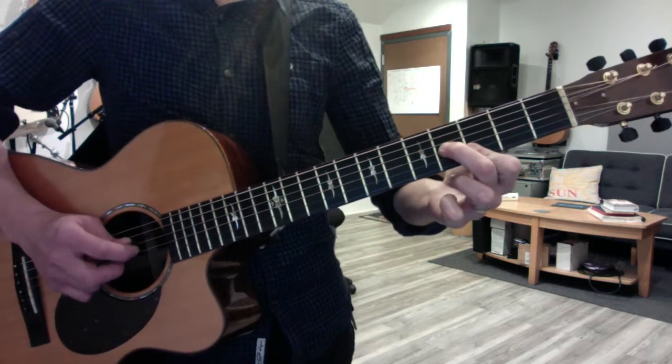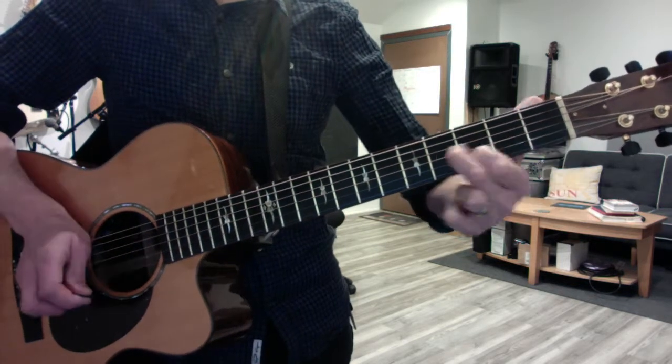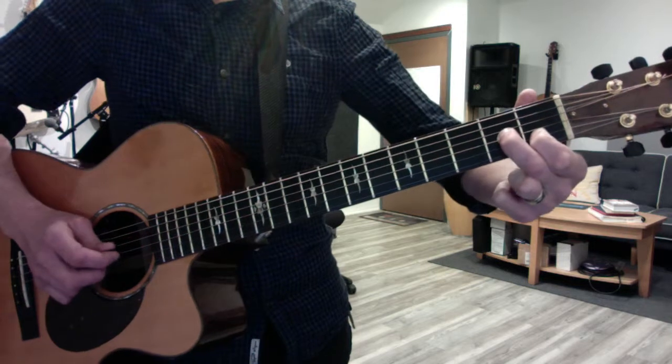Here's a little arpeggio 3-1-2. And a double note slide. And a double note hammer-on.